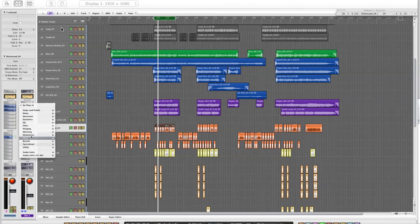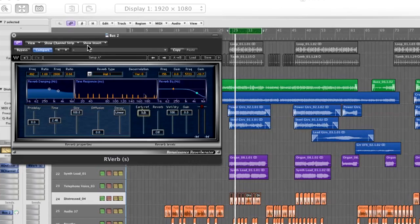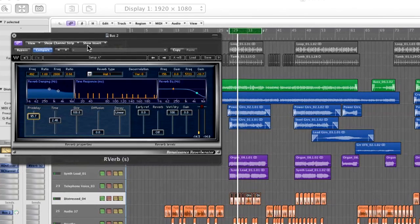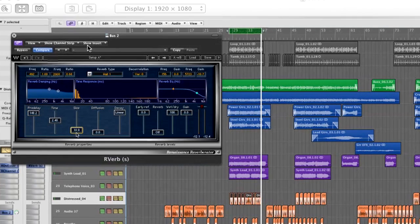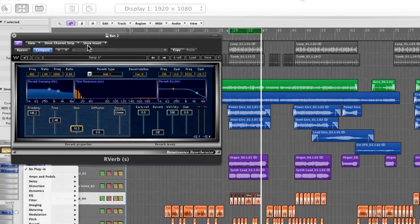For the chorus, I want to try to use something with a bit more slap. I'll send it to a Renaissance Reverb and use it in a slightly unconventional way — taking off the reverb completely and just using the early reflections, but applying a pre-delay, quite a long one, so I get almost like a slap effect. By bringing the room size right down, I can really control the space between the different individual reflections.